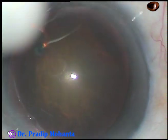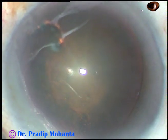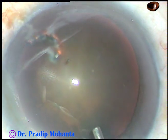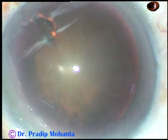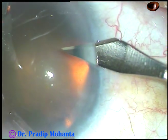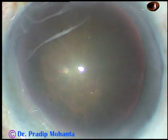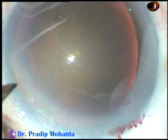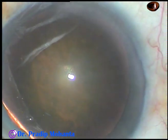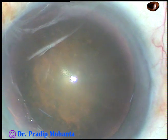This is the main incision — it's a posterior limbal incision. Viscoelastic substance is then injected into the anterior chamber. And now, this is a paracentesis on the right side of the main incision, and this is another paracentesis on the left side of the main incision.